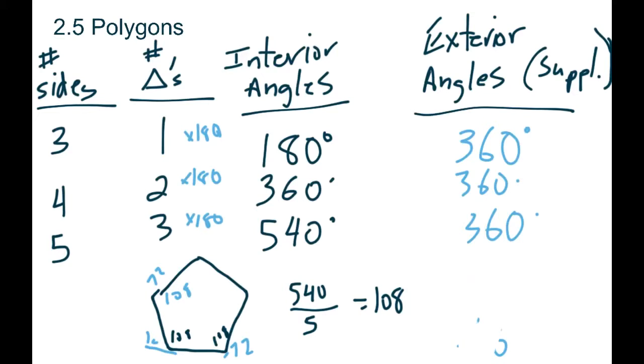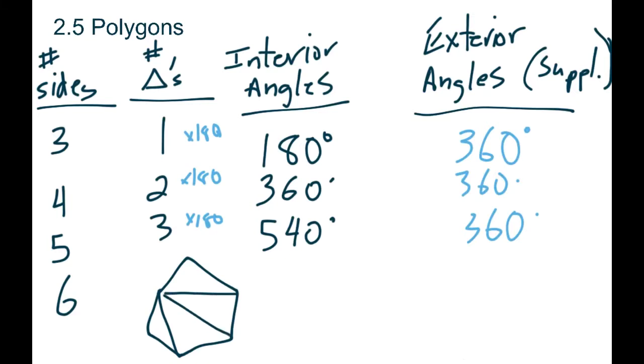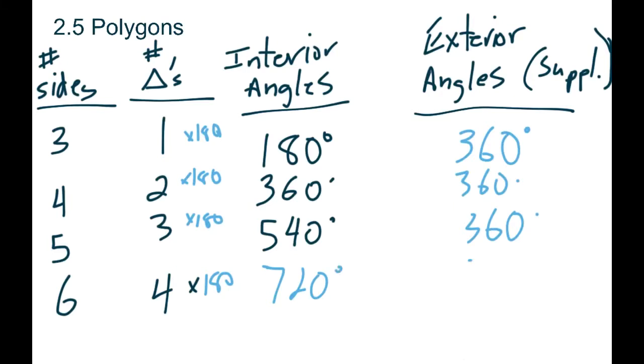We've got a pattern going on here and we can continue this as many times as we want, but we're going to get the same result over and over. If we had a six-sided shape, we could make four triangles inside it. So if we had four triangles, we multiply that by 180.